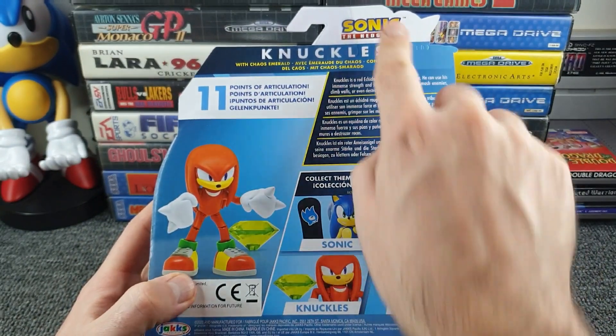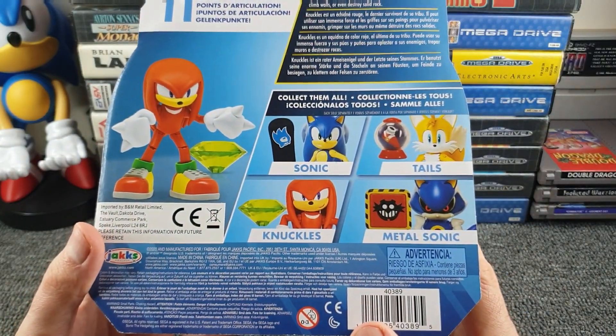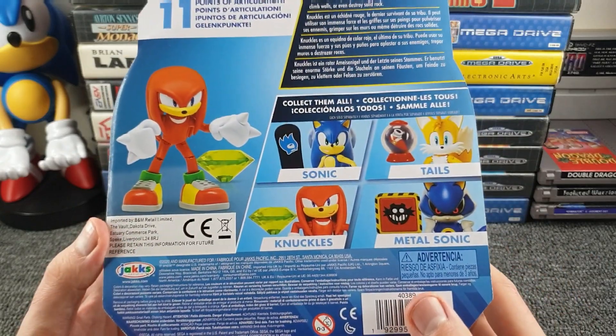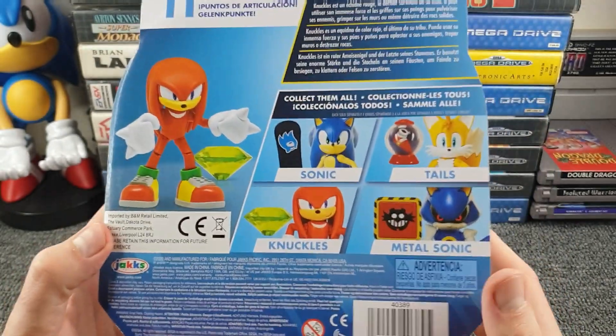Yes, it is still Knuckles in the Sonic the Hedgehog range, and there is the range of figures available as well - Knuckles is shown there repeated too. And who makes these? Just noted there - from the good people of Jakks Pacific.